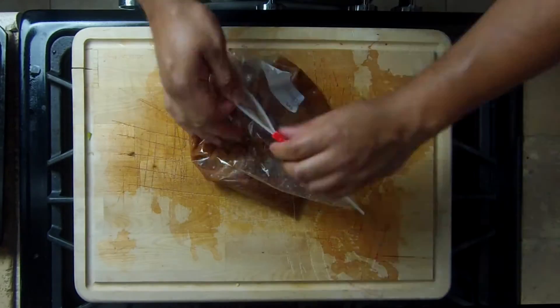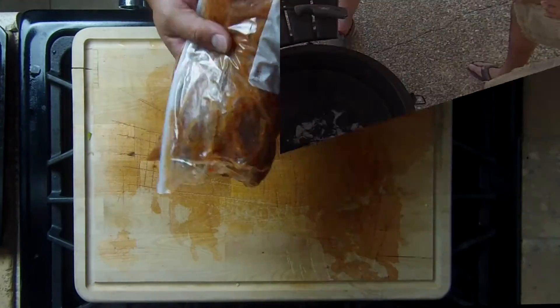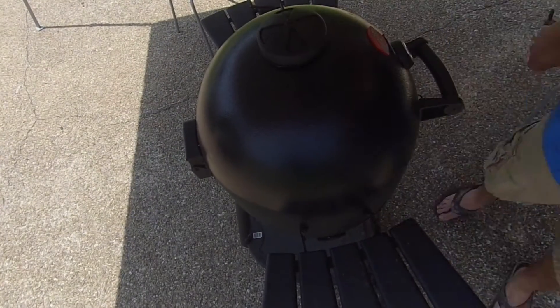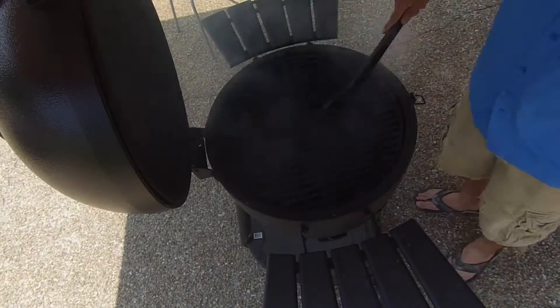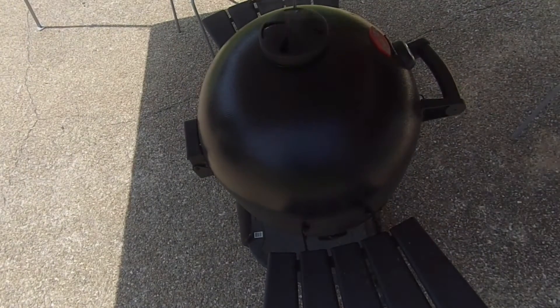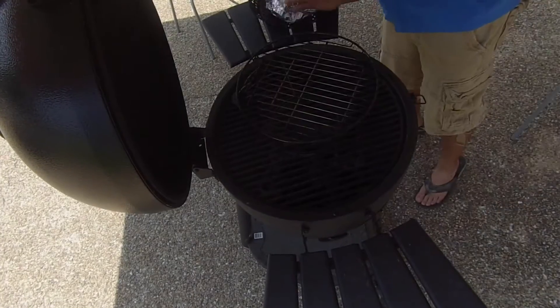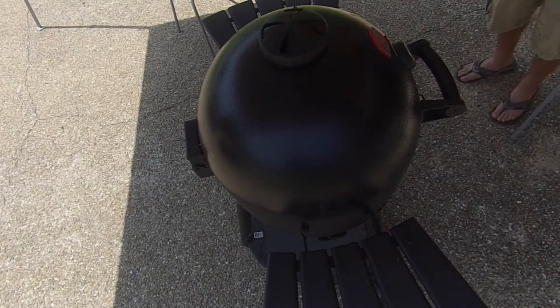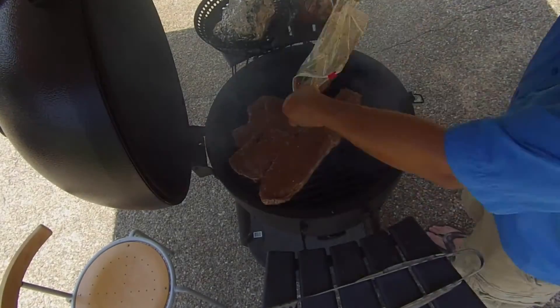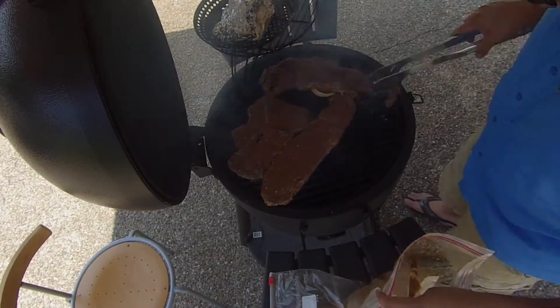We wrapped that up with the marinade and refrigerated it overnight. To cook the fajitas and vegetables, we brought our grill to 500 degrees Fahrenheit. As soon as the pit was lit, we took the vegetables and placed them in a tray on direct heat. The fajitas cooked for three to four minutes on each side.